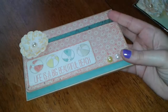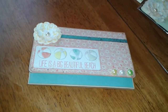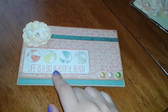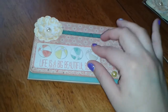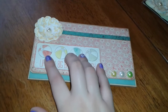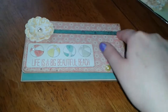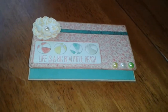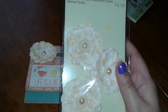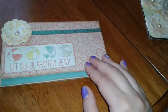It actually looks like a wallet, which is pretty cool, so you can use it in your purse or just to have around. The cover says Life is a Big Beautiful Beach. This is one of the stickers from the collection. I used some diamond stickles on the tips of the bow just to give it a little sparkle. I cut a strip of paper on the top from the collection, and this flower I've had in my stash for a while — it's the Recollections Floral Embellishments. And then some flat back pearls given to me from Natalia.